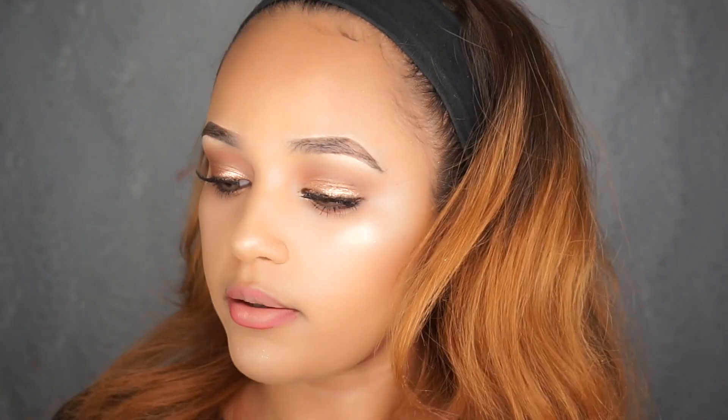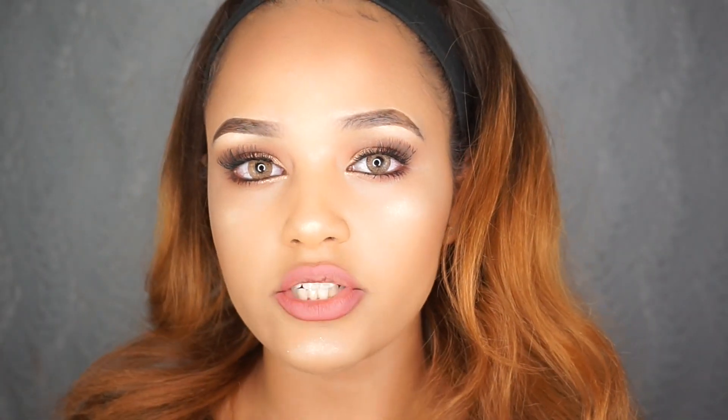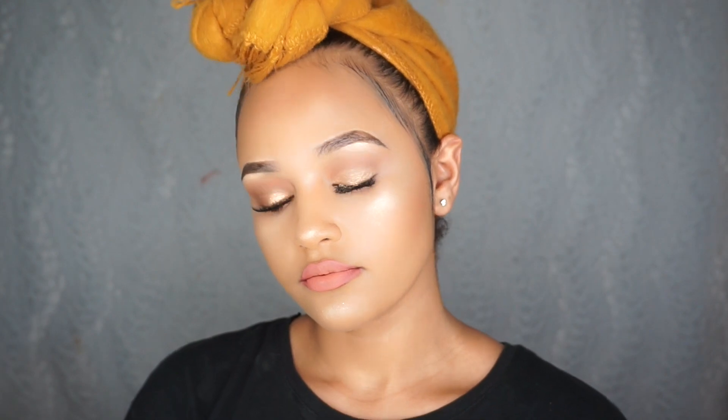I'm also going to be using the lip liner by Left Beauty in shade 022, and the shade Bessie by Tarte. Then I'm going to go ahead and put my turban on and I'll be right back.